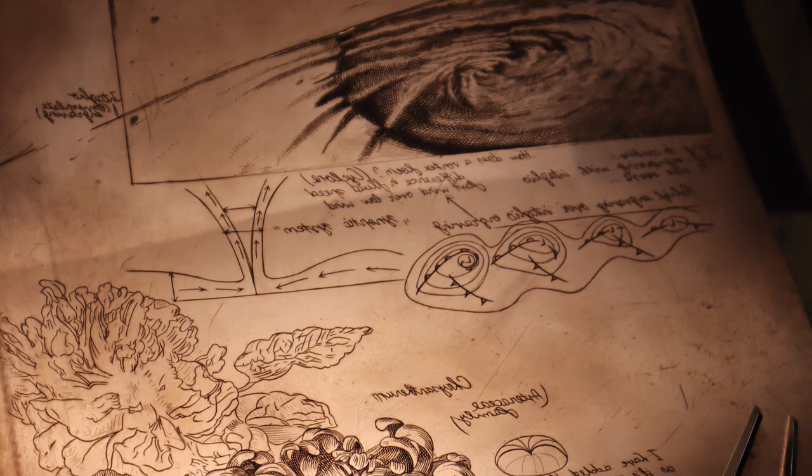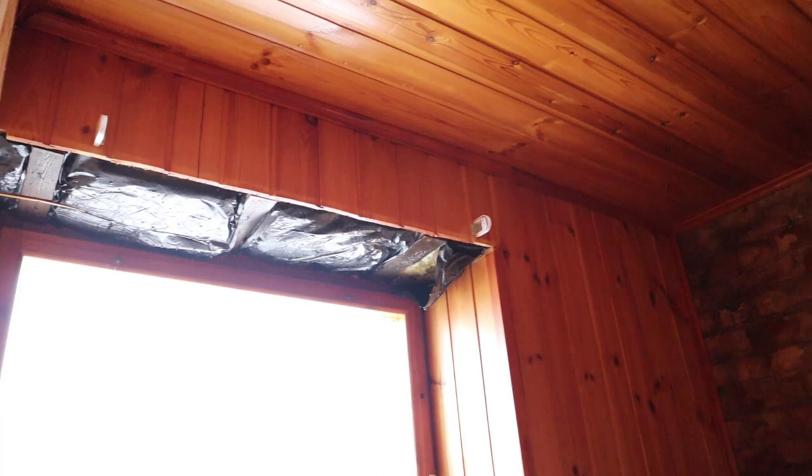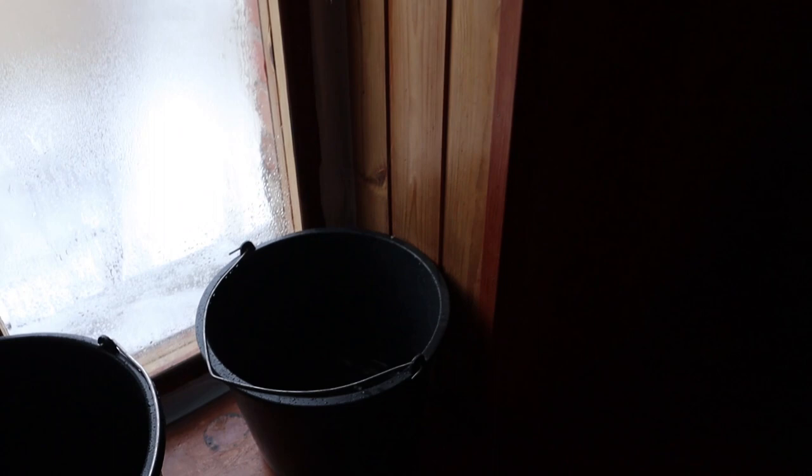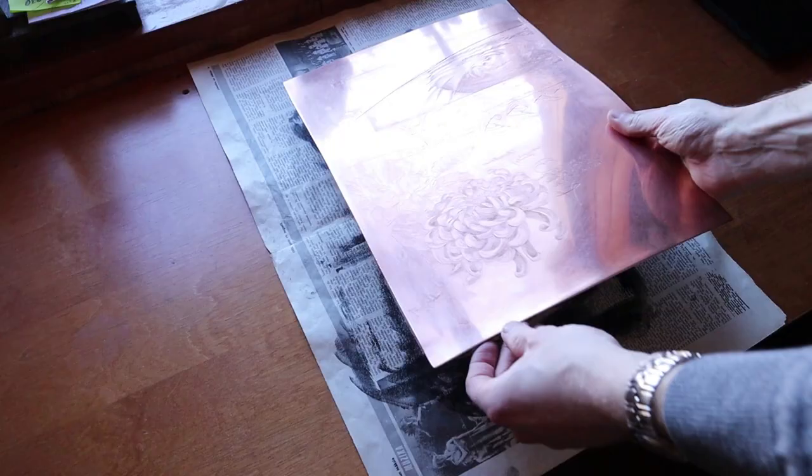I was making steady progress on the engraving, but then... remember the big snowfall at the start of the video? It started melting. As I live on the upper floor and the water was not draining properly from the roof, it started leaking through the ceiling of my studio. The work had to be halted and the room emptied. I could not proceed with printing the plate. The issue was fixed in a couple of weeks — I could move back into the room, finish the engraving and start proof printing it.